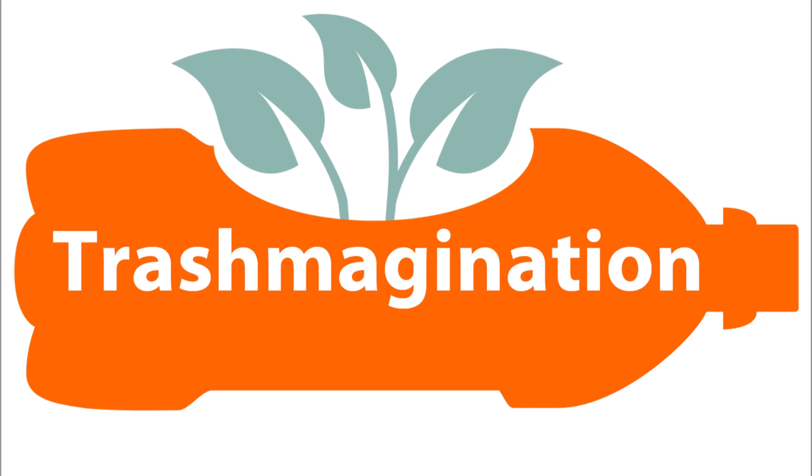Another type of jewelry made from layers of paint is called Fordite — also known as Detroit Agate or Motor City Agate. In Ford factories, cars were on tracks as they were being painted, and the extra paint would fall on the ground in layers. The painters noticed this material, started chipping it off the tracks, and ground it down to make jewelry. There is a website called Fordite.com to learn more, and the hashtag Fordite has almost 20,000 posts on Instagram.